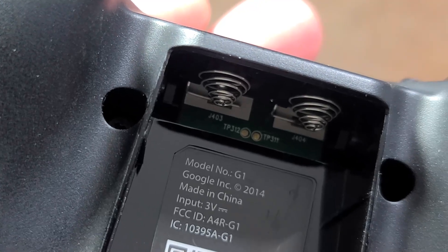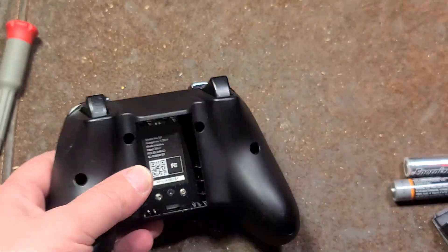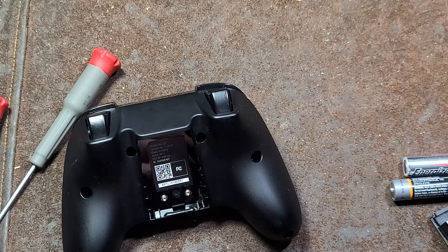This is from 2001 and it is indeed a Google G1 2014. Interesting old product.